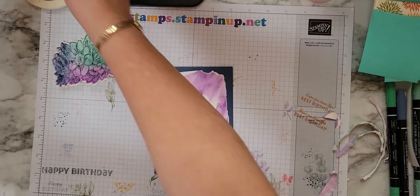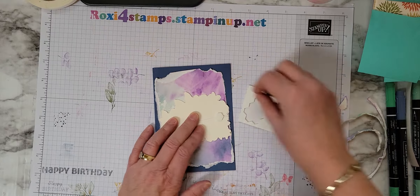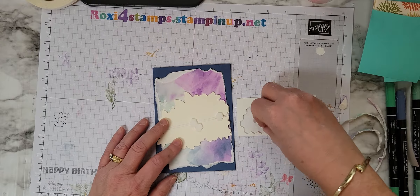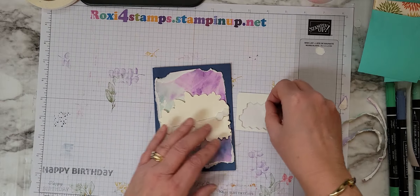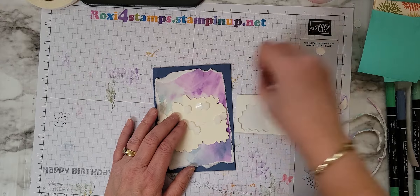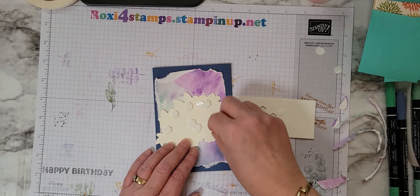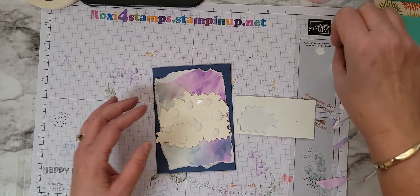Now I'm going to grab my dimensionals, and I like putting dimensionals right where those two pieces meet, just to help kind of hold it down. There's a lot of static in the Chicagoland area — we've had cold weather, we've had snow, it's warmed up. We had sleety, freezy rain at like two in the morning Thursday night, so it's just crazy here with the static electricity.